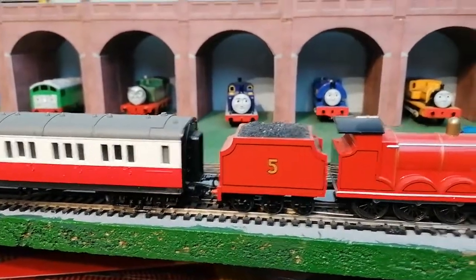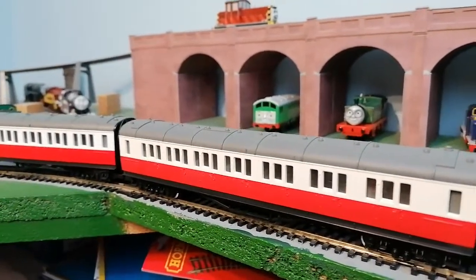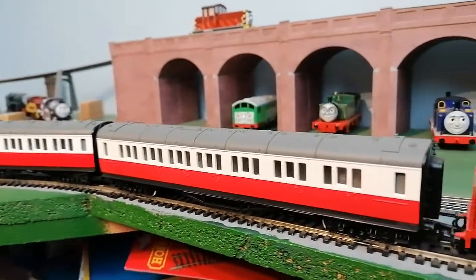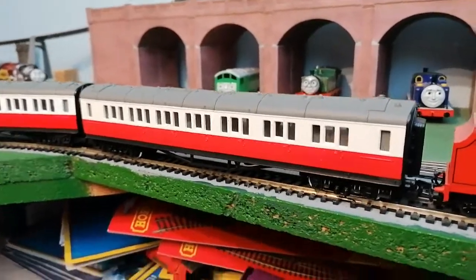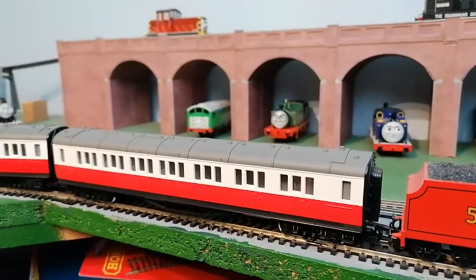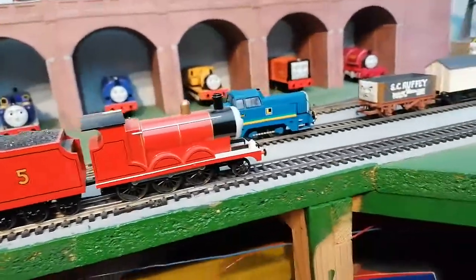I'm going to run it with Hornby James. You can get the Hornby James's coaches from eBay, or maybe the Hornby website, but I think they've stopped doing it. Some other places might still have them, but the Hornby range is discontinued. But there you go, so I'm going to run James now.